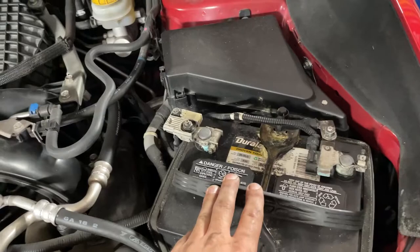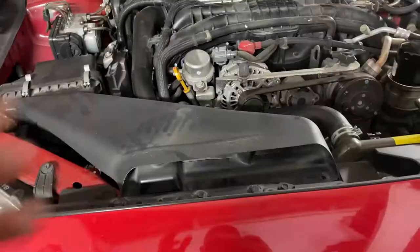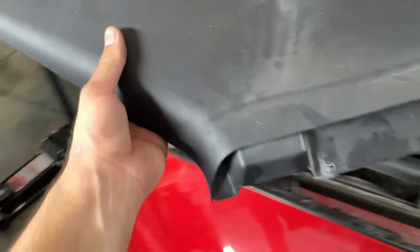Before we get involved with anything related to the ECU or anything electrical, we want to disconnect the negative terminal. We're going to have to remove this battery anyway, so you might as well remove the negative terminal as well as the positive and remove the battery out of the car.